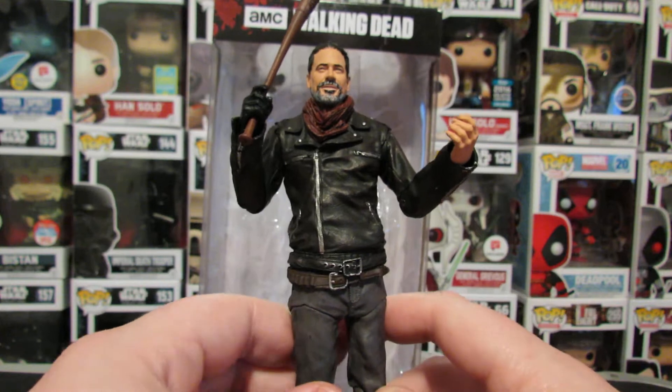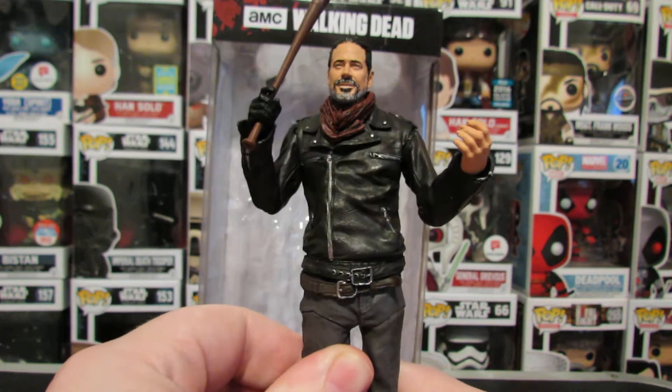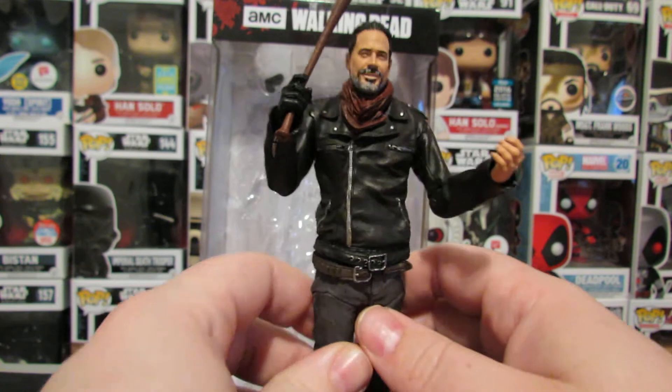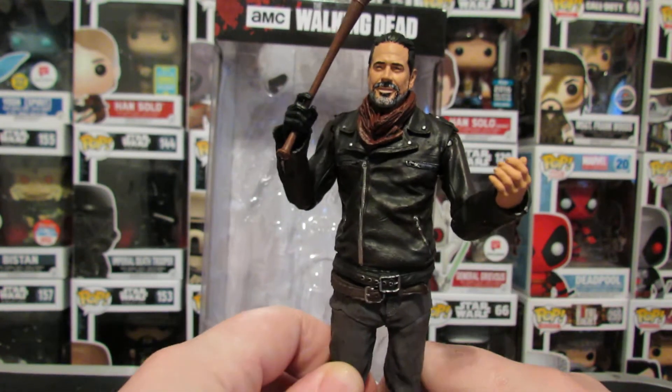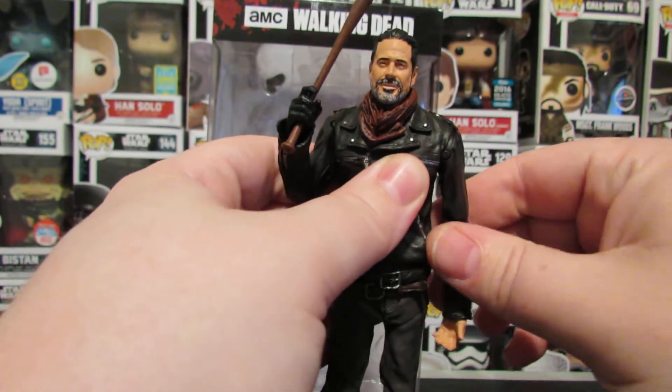Why does McFarlane have to be such a hater of articulation? Like, actual Tom McFarlane himself hates articulation. Why?